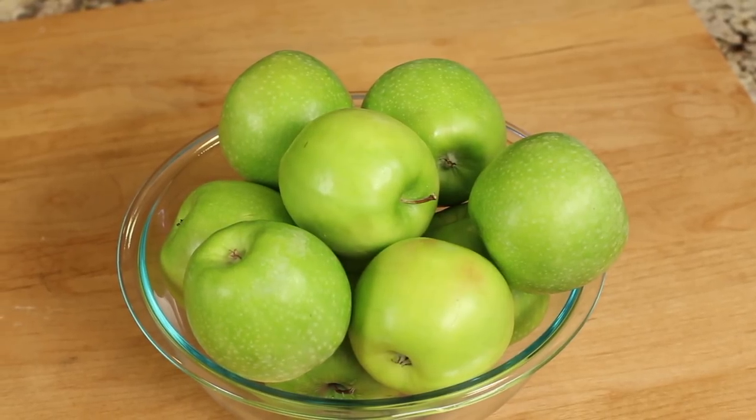All right, so let's go over our ingredients. First off are our apples. I have 10 Granny Smith apples here. My preference is to use the Pippin apple — I don't know if any of you have ever had it, but it makes, in my opinion, the best apple pie, the best applesauce, and the best apple turnovers.